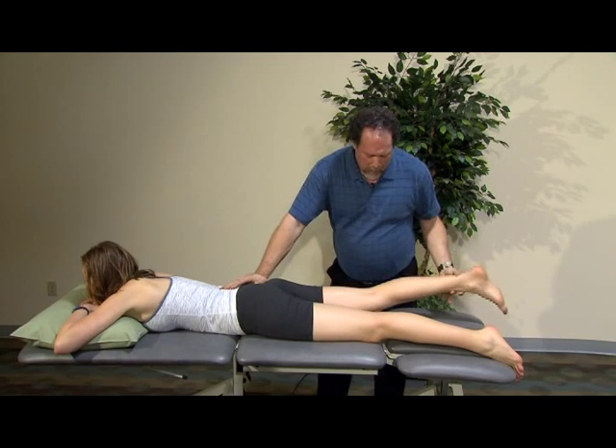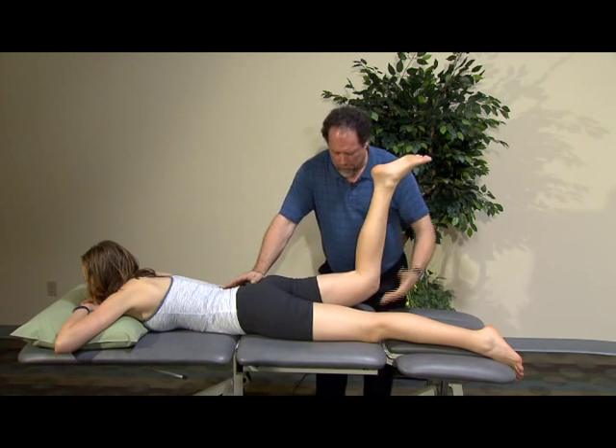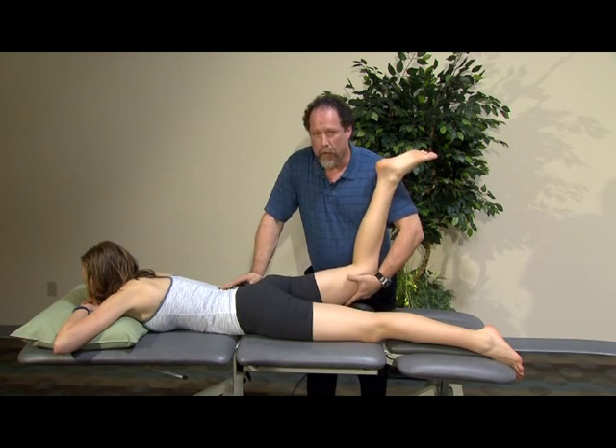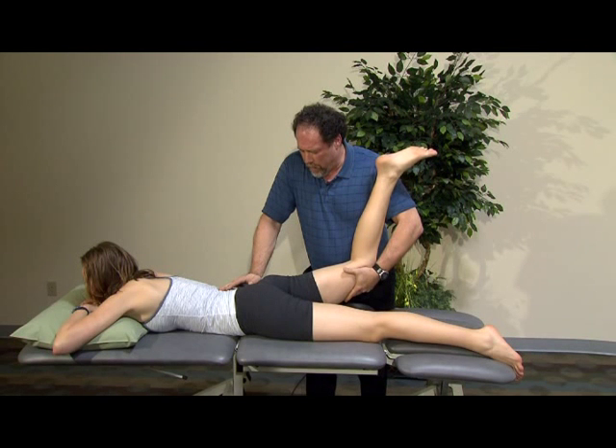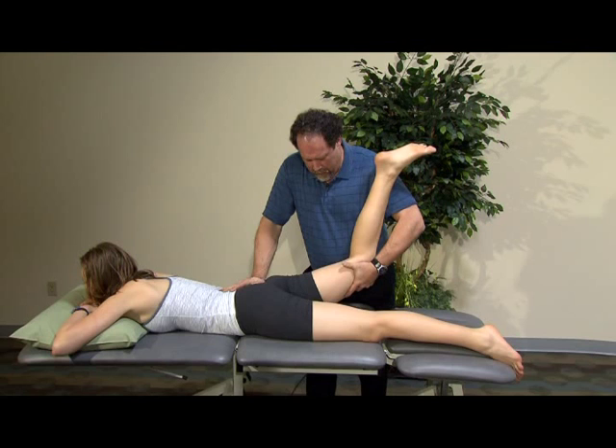I'm also going to do this in a bent knee position where she actively pushes her foot toward the ceiling. Then I'm going to overpressure with, again, the counterforce at the pelvis, allowing the hip motion to occur, and then she's going to resist me against my hand.